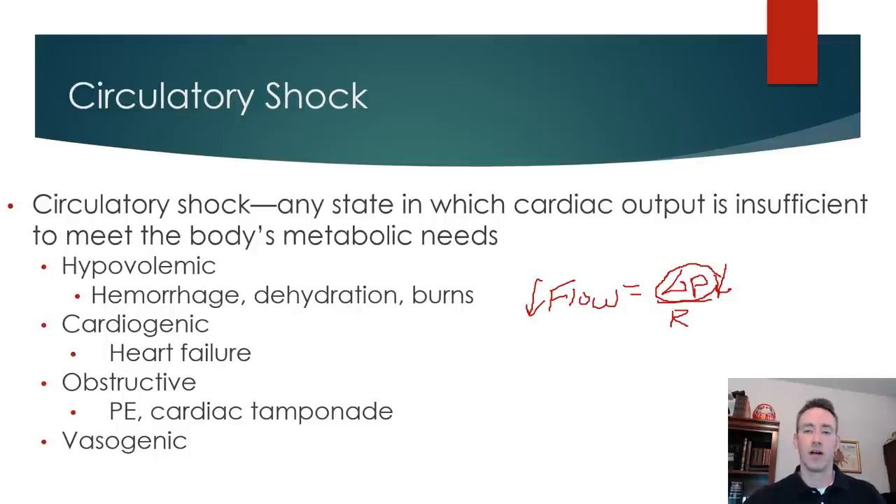If pressures drop because of volume loss and blood flow decreases, the reason we don't go ischemic from just giving blood or sweating is because the resistance comes up to kind of match and offset the drop in flow. The way we increase resistance is by increasing sympathetic tone and causing vasoconstriction.